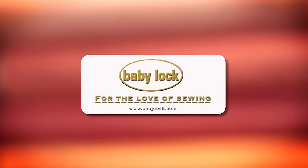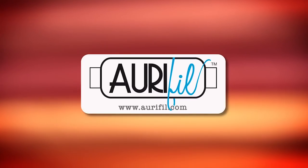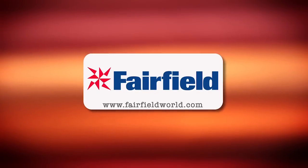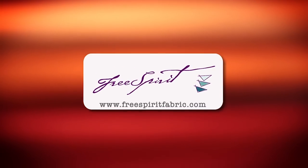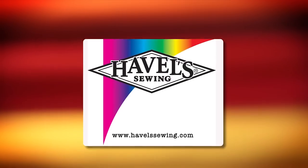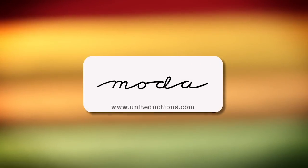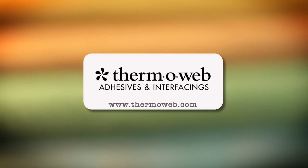Quilty is brought to you by Baby Lock Sewing and Longarm Machines — Baby Lock, for the love of sewing. Aurifil Italian thread, perfectly suited for all your quilting projects. Fairfield, together we can make beautiful things. Free Spirit, a new generation of creative and playful fabrics perfect for fashions, home decor, quilting, crafting, and more. Hovel Sewing, cut it close with Hovels. Moda, make something quilty with Moda fabrics. Thermoweb, manufacturer of heat and bond adhesives and new luxe interfacings, proudly made in the USA.